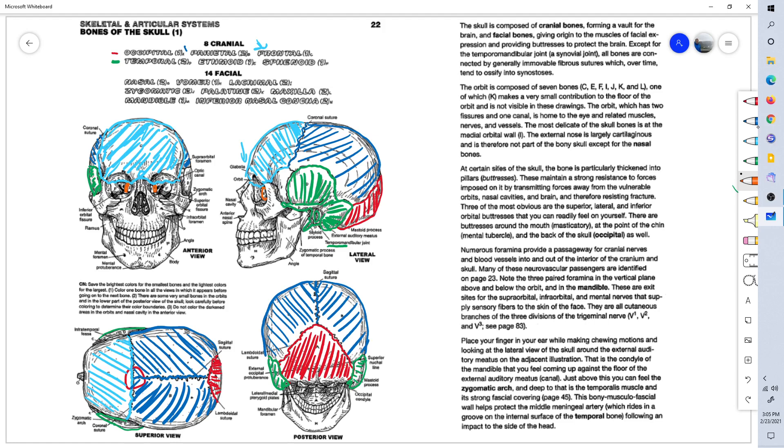One frontal bone, two parietal bones, and two temporal bones — one for each side of the head — but the ethmoid is one continuous bone extending from the right side of the eye socket to the left side.